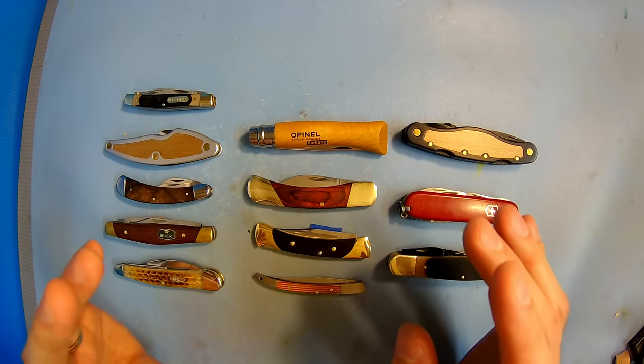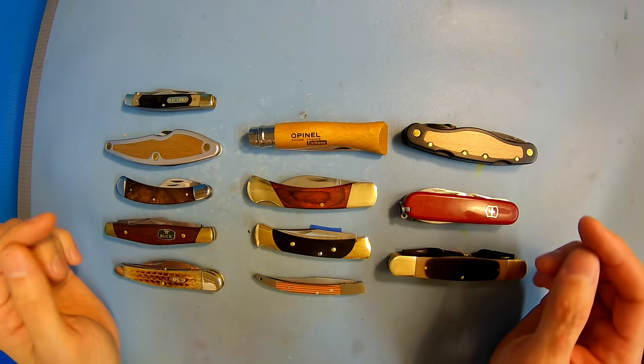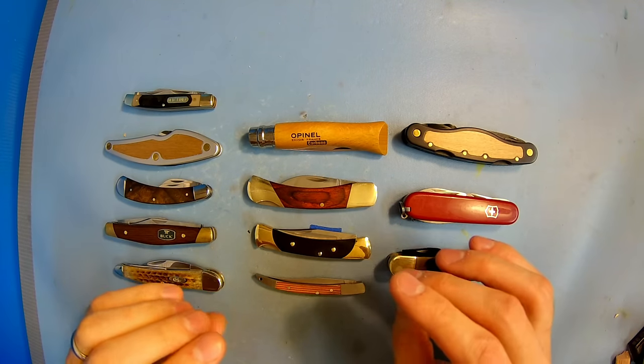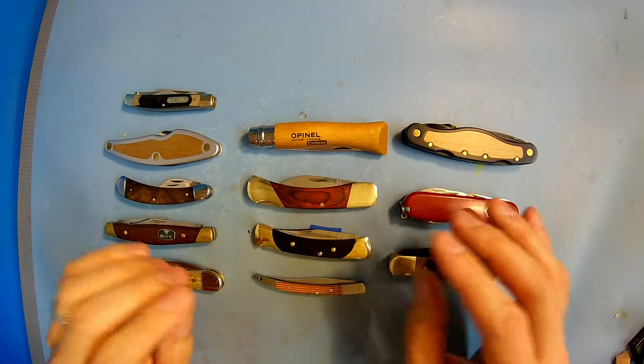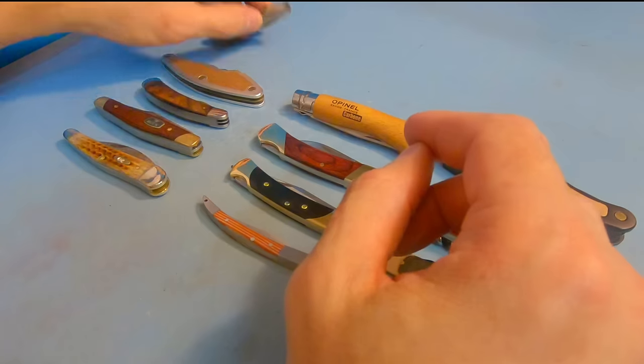All these knives will have their own individual review, so keep an eye out for those if you want to see any certain knife in more detail. I'm going to go through these as quickly as possible because I've got a good amount of knives here. So let's start off with the multi-bladed knives.